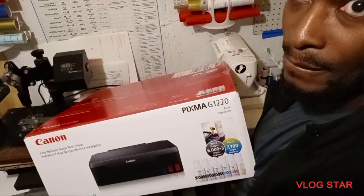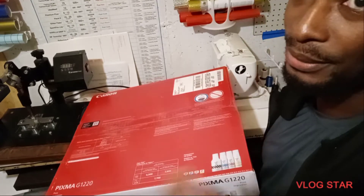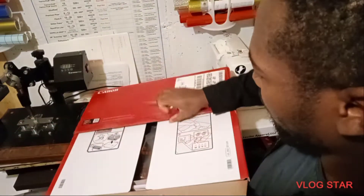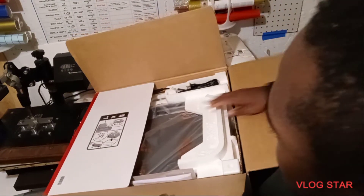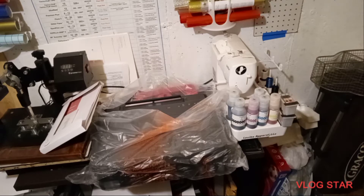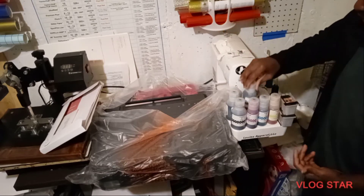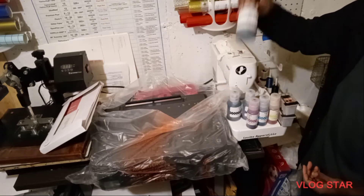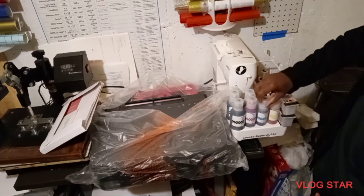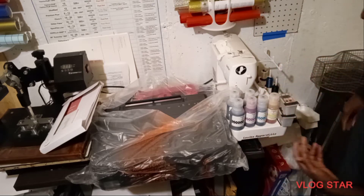Alright, let's do the unboxing. Inside the printer box — let's take it out and see how it looks. So right here we have the printer and we have the ink. It comes with three black inks — one, two, three — then you have magenta, cyan, and yellow. The yellow actually looks orange.